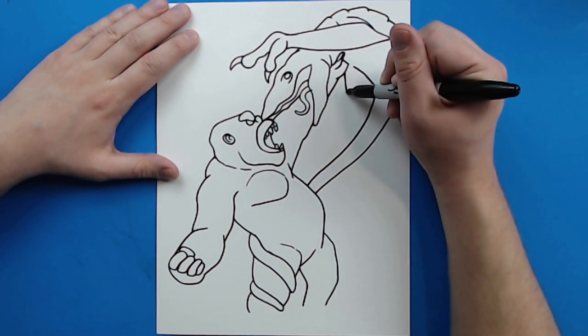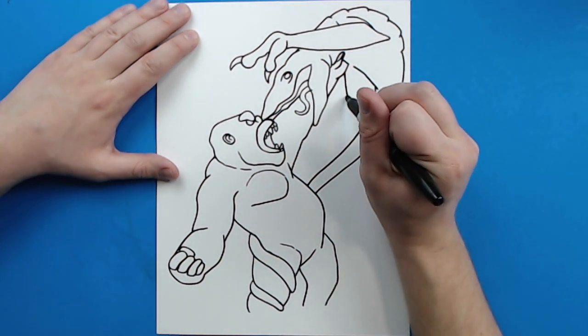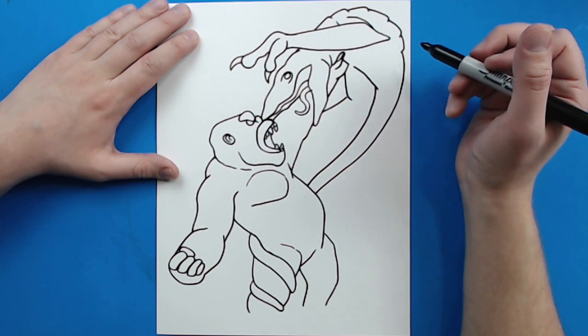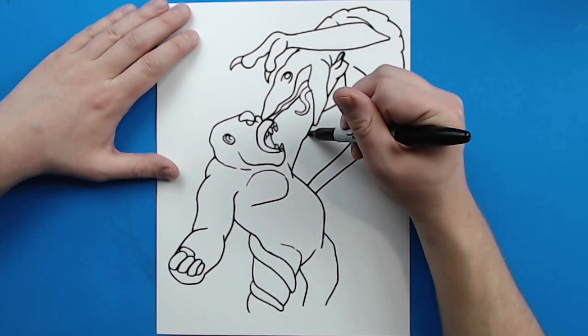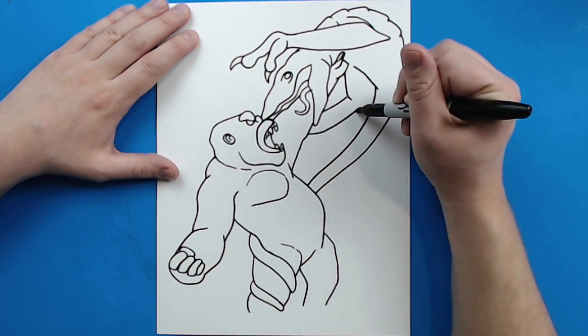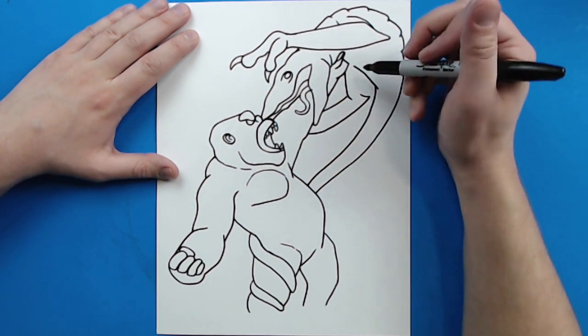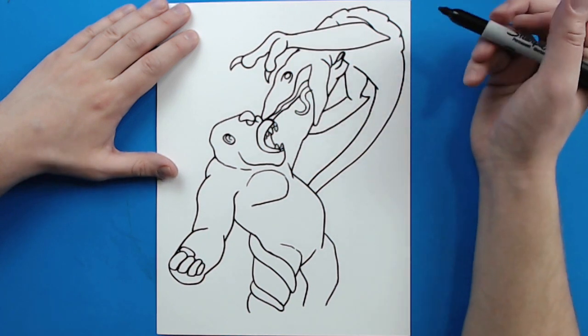Then starting here I'm going to draw a line that goes down and then curves into here. Then I'm going to start here and make another line that curves up and then comes down — they've got that kind of pointy elbow shape. And then I'm going to bring this line up to here.